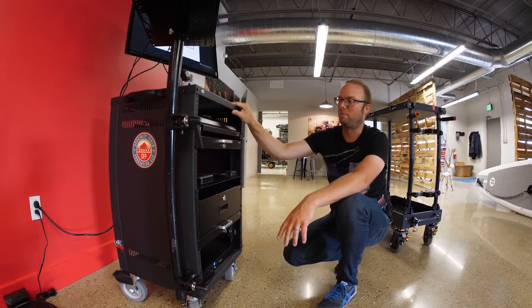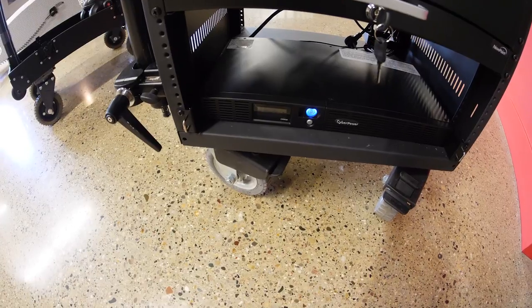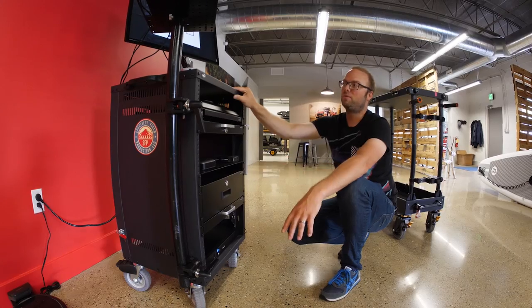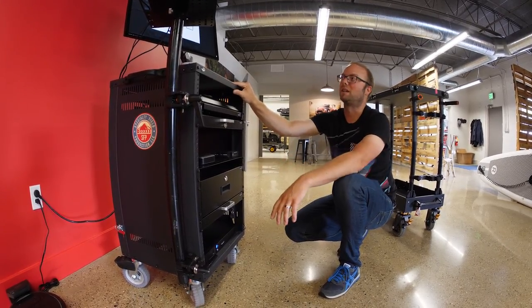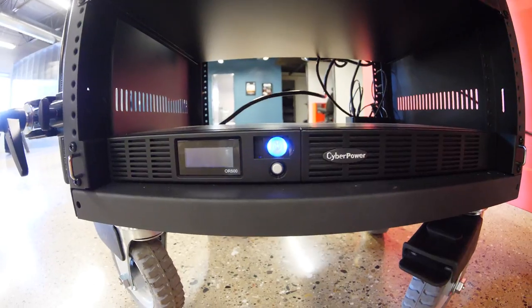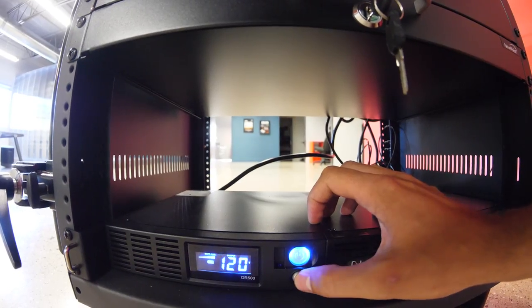That would give us eight to 40 terabytes on the cart if we needed it. Most of the time, two to four terabytes on location is enough. At the very bottom we have a CyberPower 1U battery backup that'll power the entire cart for 15 to 20 minutes — so if someone pulls the cart power or flips a breaker, it doesn't totally kill your file copy. You get an audible alert and can finish up and shut it down.